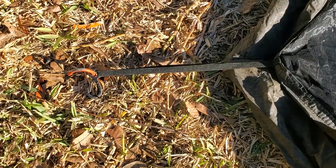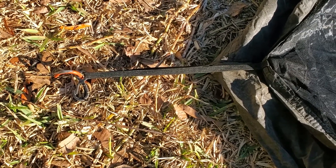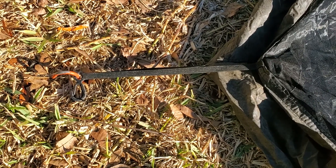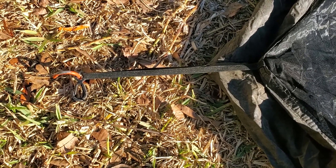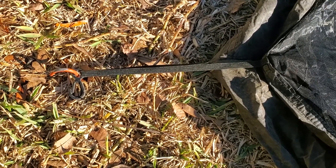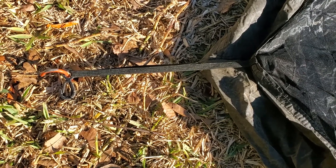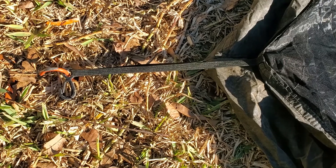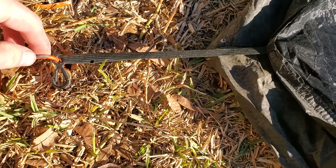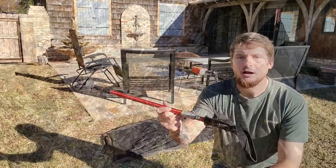Each corner has a piece of elastic, and the reason they do that is so the net tent can clip to your Gatewood Cape or tarp and has some give to it. I just slide my stake right through the mitten hook — that mitten hook is there to clip it to your tarp. But you don't have to do that; you can run your stake through the middle of the elastic. Either way, this mitten hook point makes a great place for a stake.